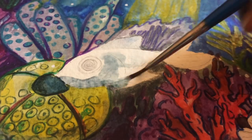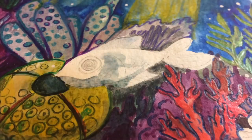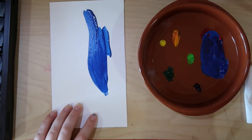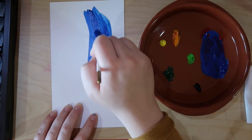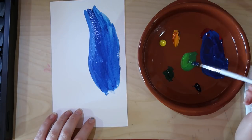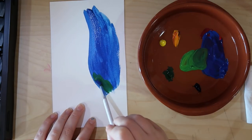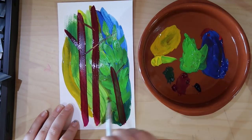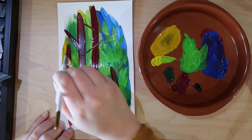I have heard gouache referred to as the child of watercolour and acrylic. Acrylic, we know, dries kind of like a plastic so you cannot reactivate it with water. Watercolours you use a lot of water for, and they dry — you can kind of reactivate them but not really. But with gouache, once they're dry you can go over them again with water, and you can use a lot of water to make them more watery, or not that much water to make them very pigmented and thick like acrylic.